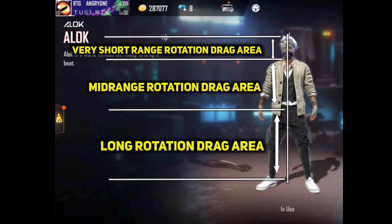We will divide the area with long range rotation, mid range rotation, and very short range rotation. If you are interested in this range, we will cover each rotation type in detail.